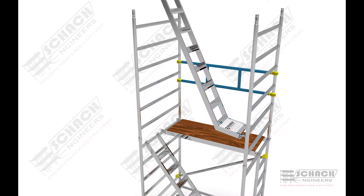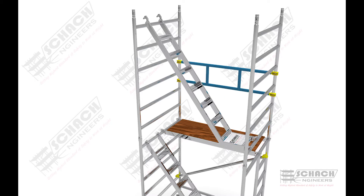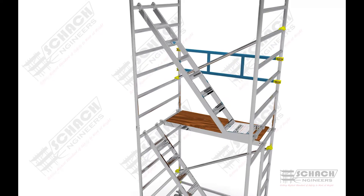The staircase ladder is then attached to the Level 2 H-frames. Diagonal bracing is then connected to the two H-frames in the cross direction to the ladder.